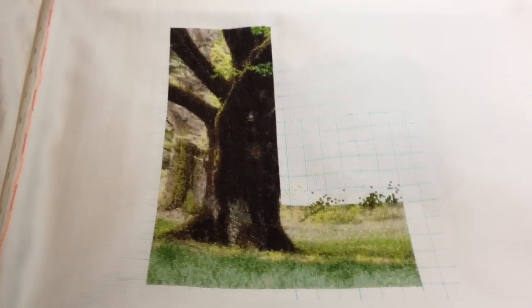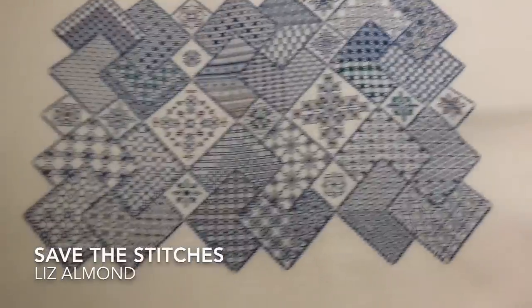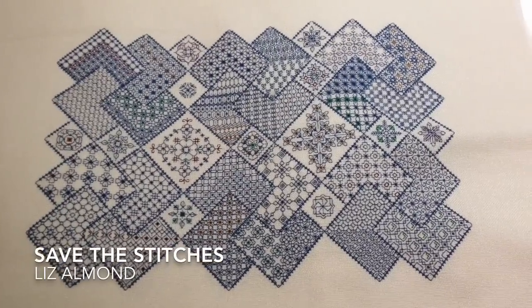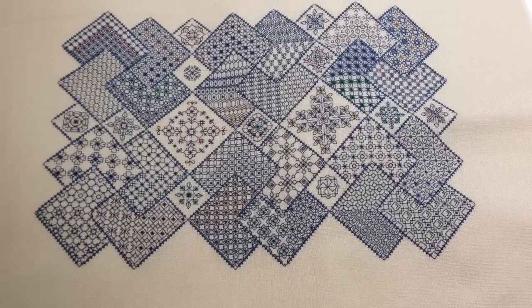I had a renewed passion for this piece this month because of parking, so that's the green tree. My other whip is my Save the Stitches, and I've done seven blocks — I'm starting block eight next.